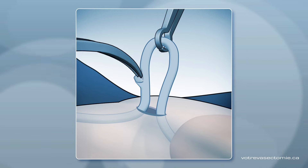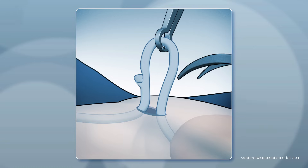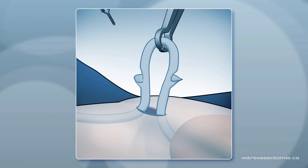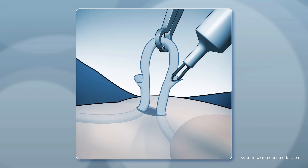He makes a small cut on each side of the tube. He uses an instrument with a heated tip to cauterize the end of the tube that goes to the abdomen. Then he repeats the same procedure to the end of the tube that goes to the testicle.